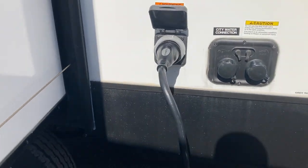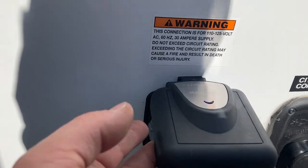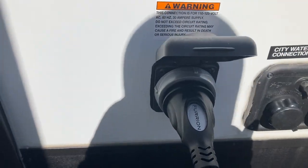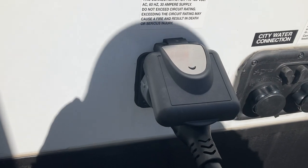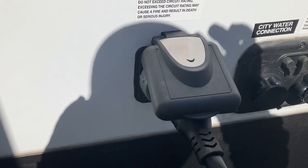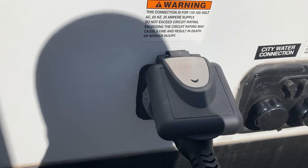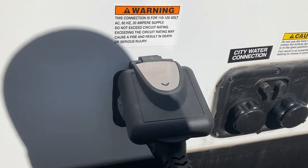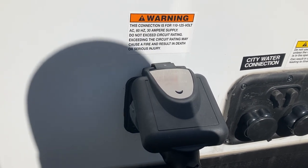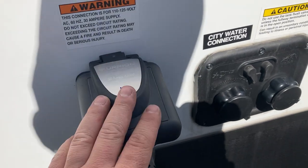Behind it you have your power cord where you plug in. This is a 30-amp unit, so when you go to campgrounds make sure you ask for the 30-amp hookups. If you're at home you can plug into a household outlet with an adapter — the only thing you can't run is your air conditioner because that requires 30-amp service. If you try running it at home without a 30-amp outlet, it will end up burning up your cord, so just be careful of that.